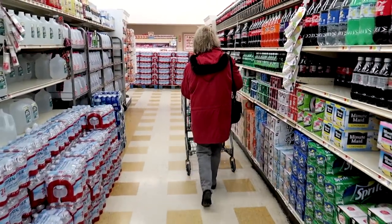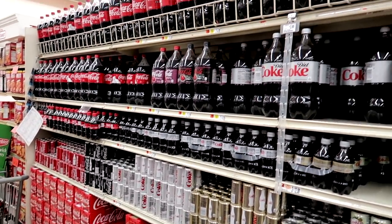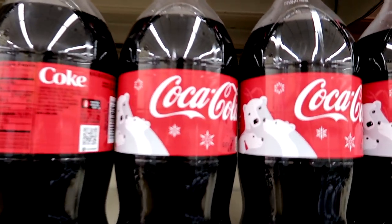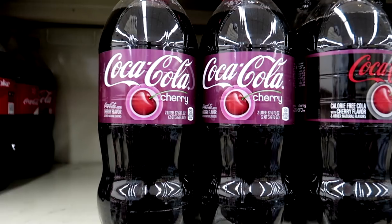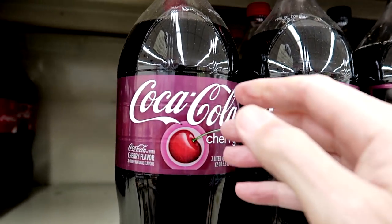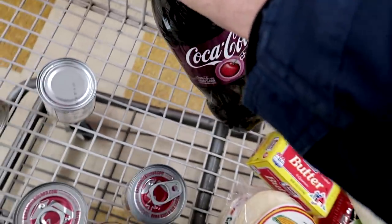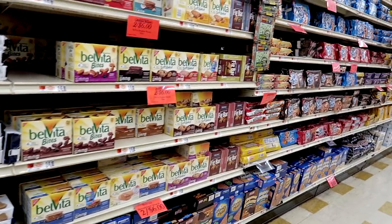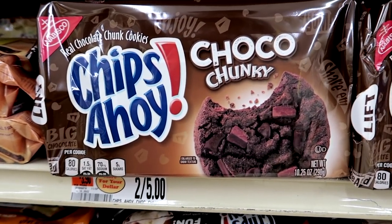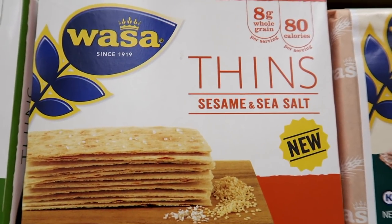Up here should be the Coke — any decaf? Oh, they don't have the kind that I like, the decaffeinated. I'll just get a regular. Polar Bear Cokes, okay, let's get some of this. You don't want to get two of them. We don't need cookies — there are a lot of nice cookies over here. This is the kind we usually get, but I think it was rosemary and sea salt... so it has to be sesame and sea salt. I think I had that before and it was pretty good.